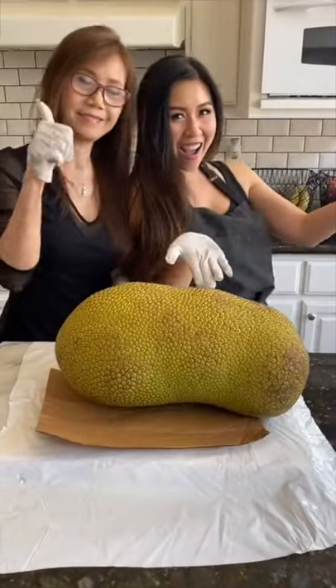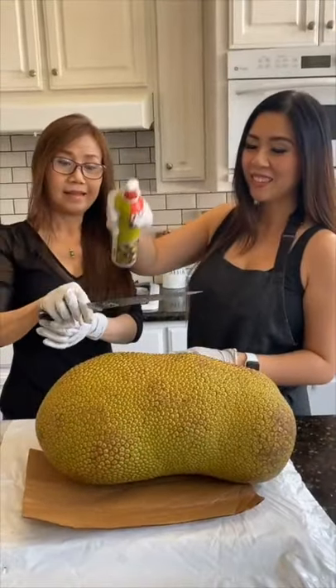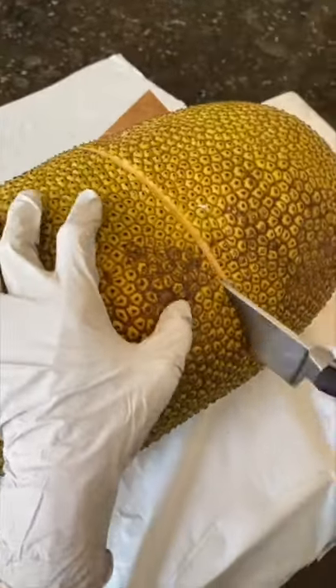My mom to the rescue to help me cut open this jackfruit. First things first, spread your knife with oil because the sap in the jackfruit is very sticky.